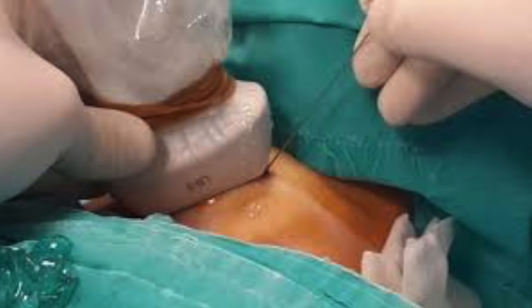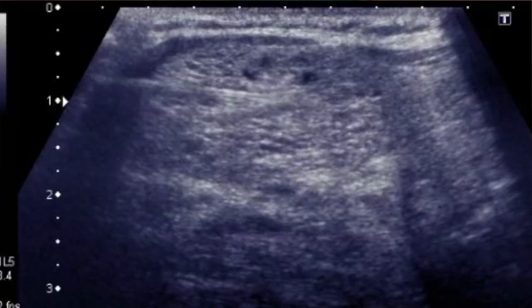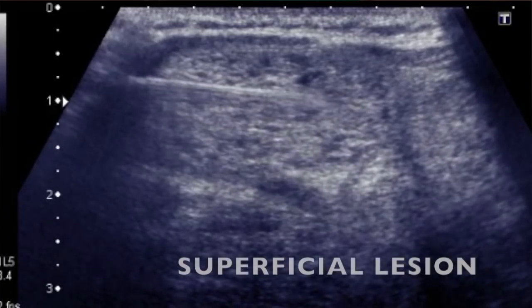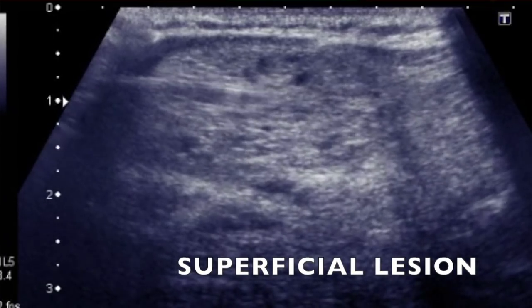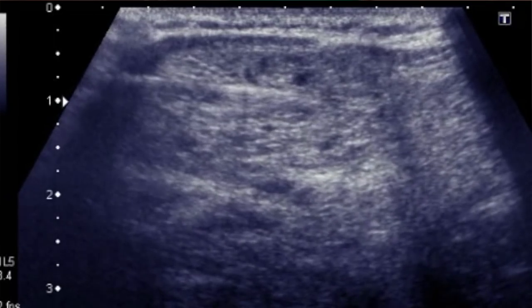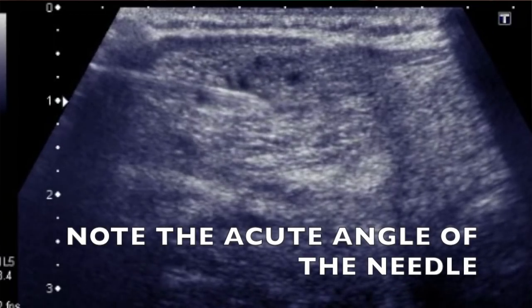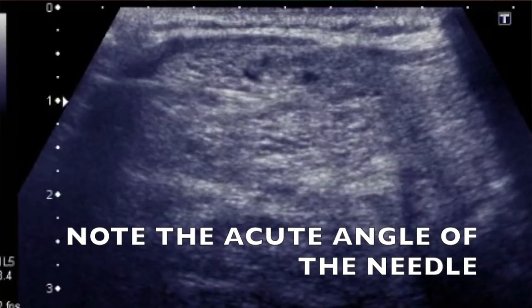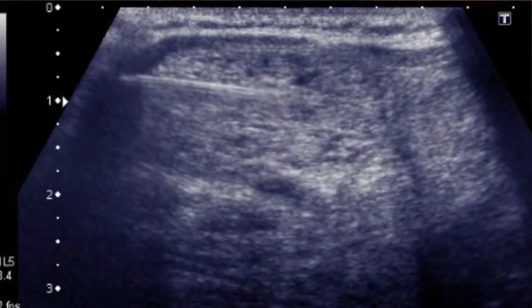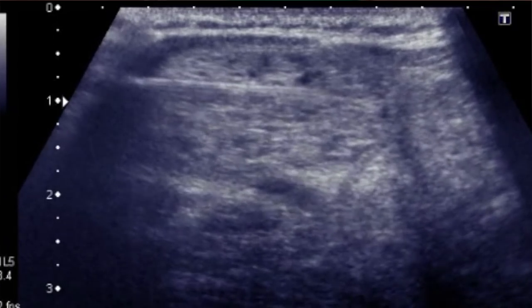For superficial or small lesions of 4, 5, or 6 mm, FNA can be difficult. Use a shorter needle (1 inch) and keep the insertion angle shallow so you get maximum needle length inside the lesion. Exactly the opposite approach — a steeper angle and longer needle — is used for deeper and larger lesions.